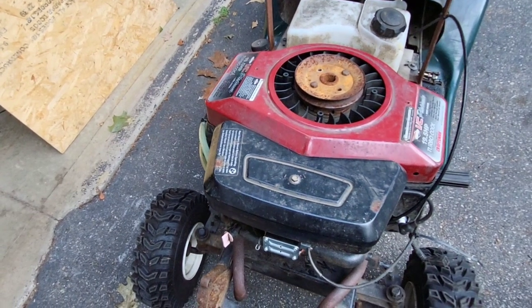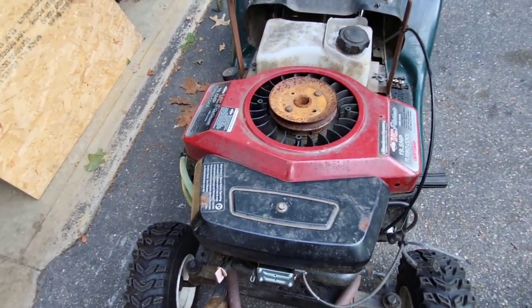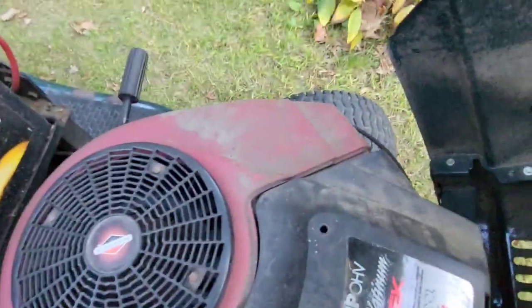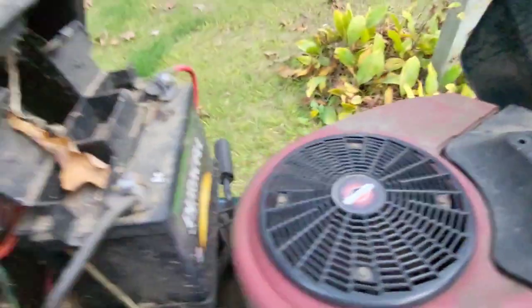I think I'm going to do away with this one — I may scrap it, I may fix it, depends on how I feel about it. What I'm going to be swapping in is this bad boy: a 25 horse V-Twin Intec motor.